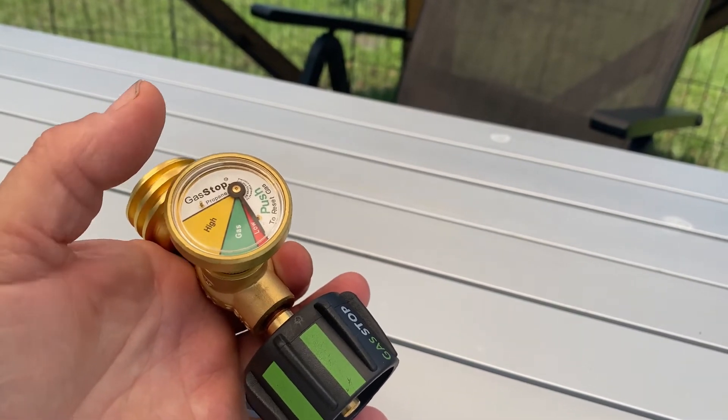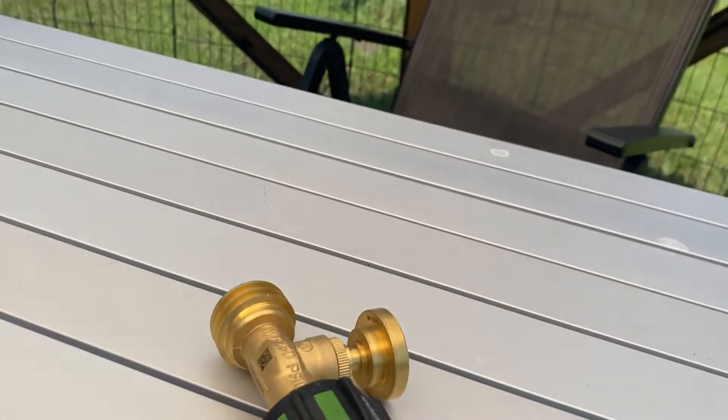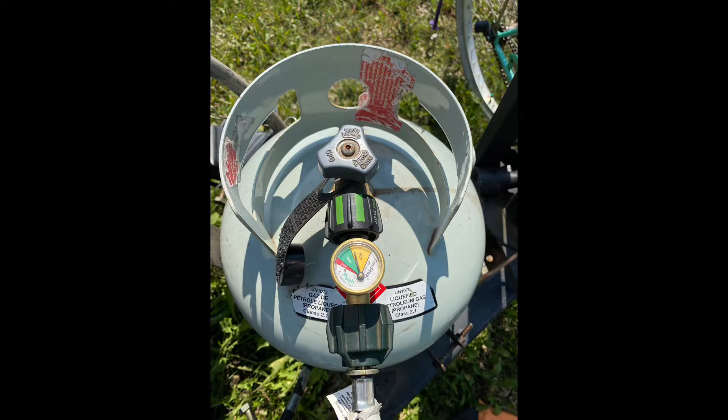I won't bore you with screwing it into the tank and the pigtail, but there it is — I've installed it. The trick with it is you press down on that gauge and it will lock and cut off the propane should there be a sign of a serious leak.